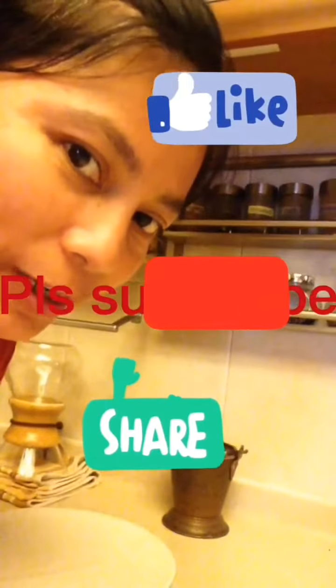At yan po nagtatapos. See you next time for another experiment. Bye!